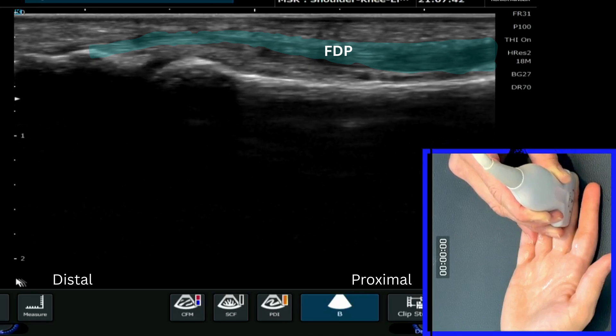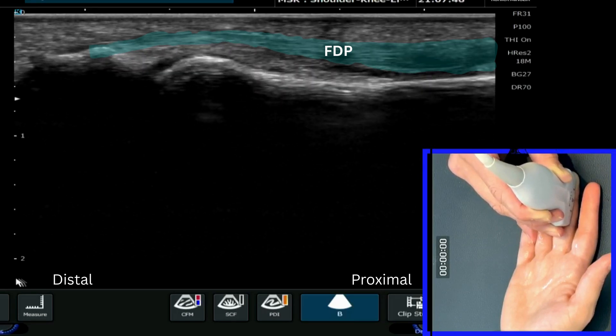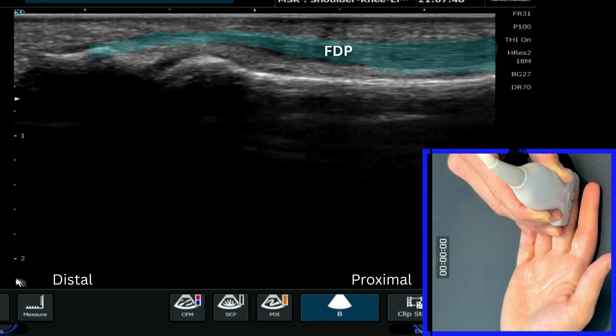Just be careful here to make sure that you're not oblique to these structures. You can see that I'm losing the right-hand side of the image if I go oblique on the structure.